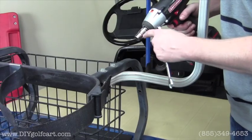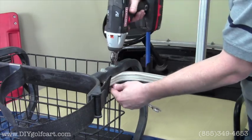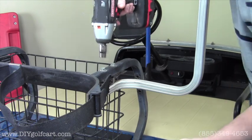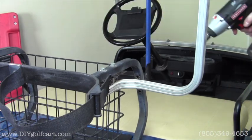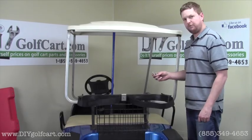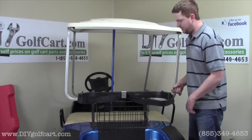For the next step we'll take a 13mm wrench and socket and remove the top supports from the bag attachment. Then we'll do the same to the other side. Once you've removed all four bolts you'll want to save the hardware as we'll be reusing it later on in the video.